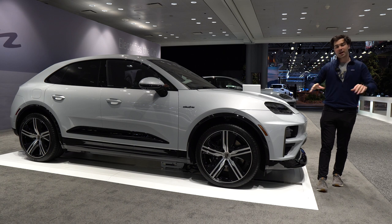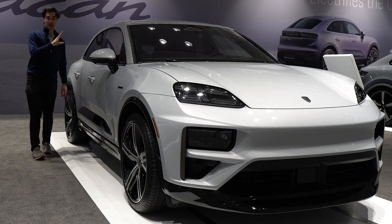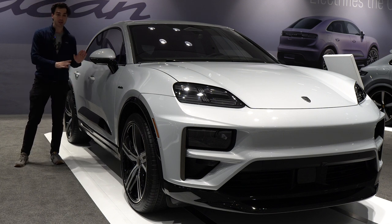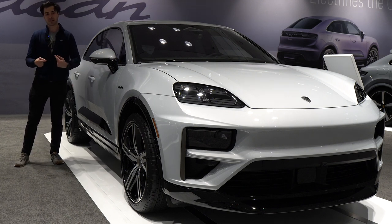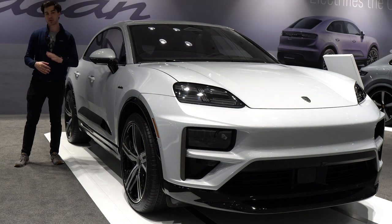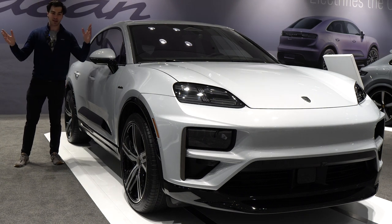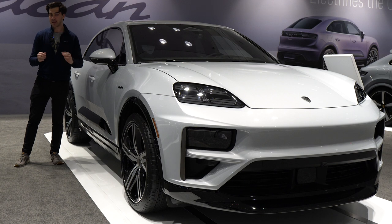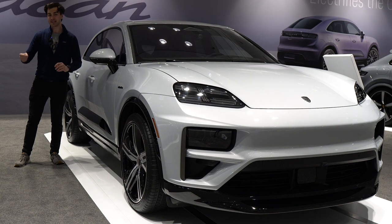We also have Porsche torque vectoring. The Macan 4 and the Macan Turbo come with all-wheel drive. What's powering that? There's a 100 kilowatt-hour battery pack. You can use 270 kilowatt DC fast charging to get from 10% to 80% charge in just 21 minutes. When it comes to range, the models that don't have all-wheel drive are looking at about 380 miles of range; with all-wheel drive, 367 miles. Do note those range numbers are from the WLTP test, not the EPA test, which tends to be a little more realistic and a little bit smaller.